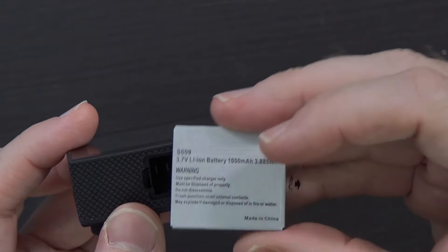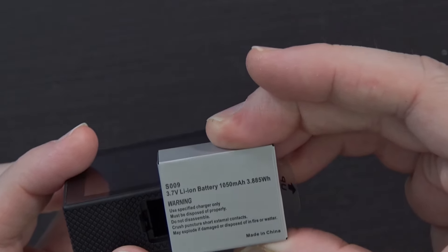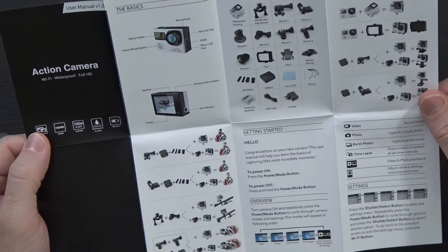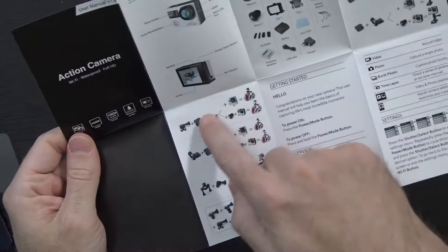Down at the bottom you can see the camera has a removable, replaceable, rechargeable battery — in this case a 3.7-volt lithium-ion, 1050 milliamp-hour, 3.885 watt-hour battery. Let me slide it right back in and put the little door on.